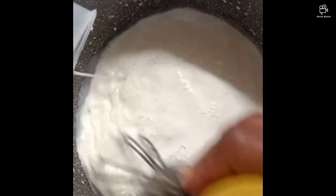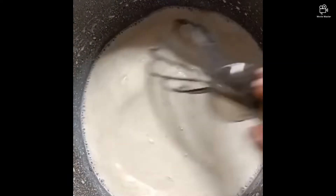You let everything become homogeneous before you add the rest of the milk to it. After you mix everything until it is homogeneous, you add your remaining milk to it. That's how I do mine.